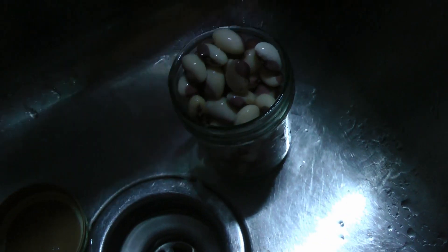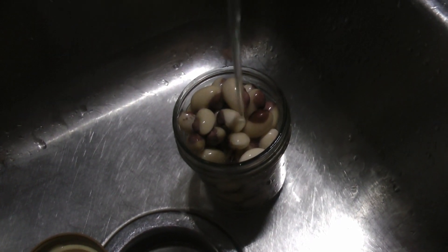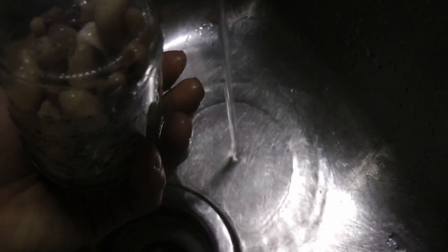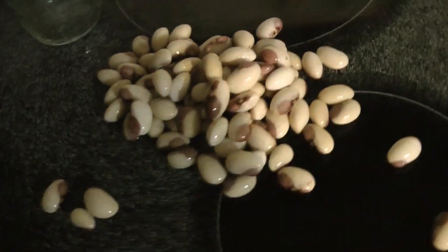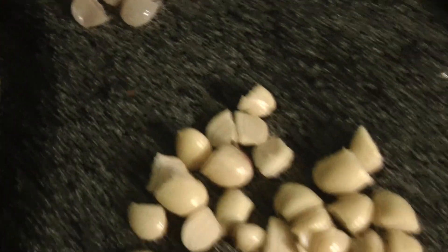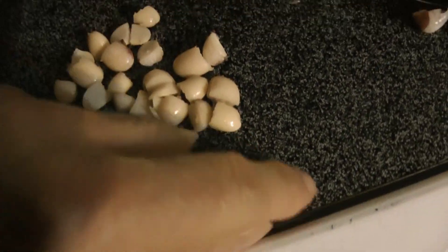Spongy. I haven't studied the ferment process but I have read that it increases the number of nutrients. The next thing we're going to do is pour them out and I'm going to cut them in half. I think the skins have a metallic taste to them and I don't like it — they slip off really easily right after you cut them in half.